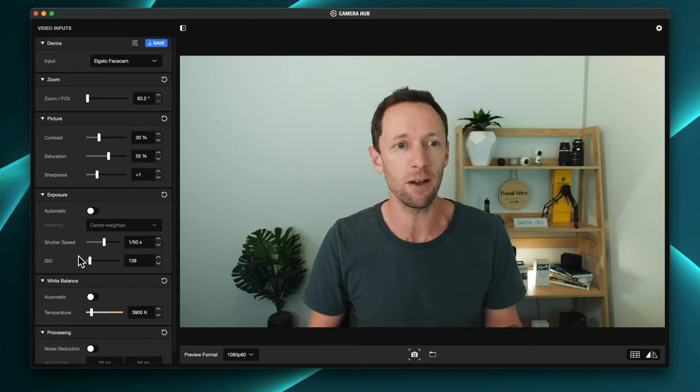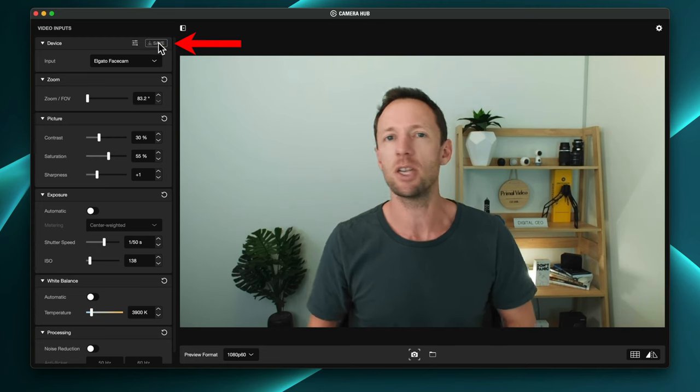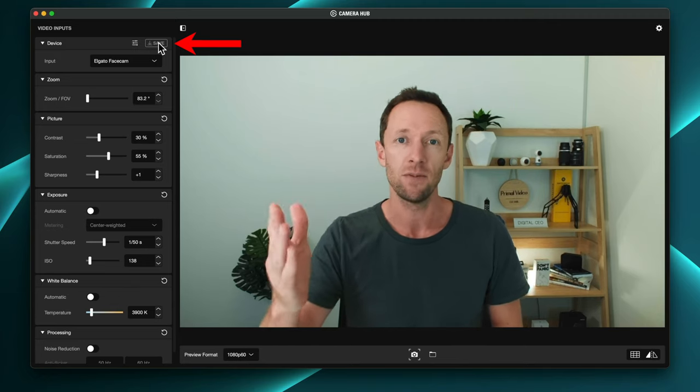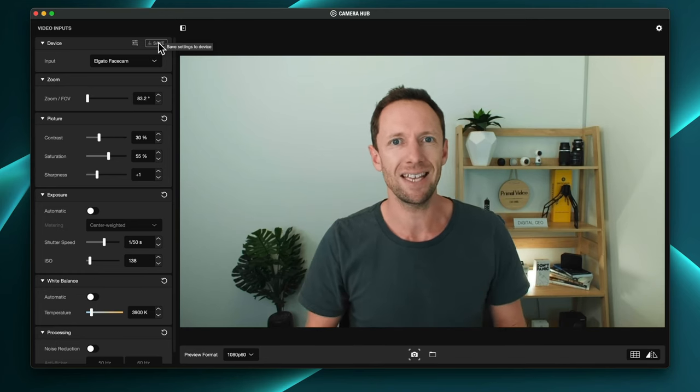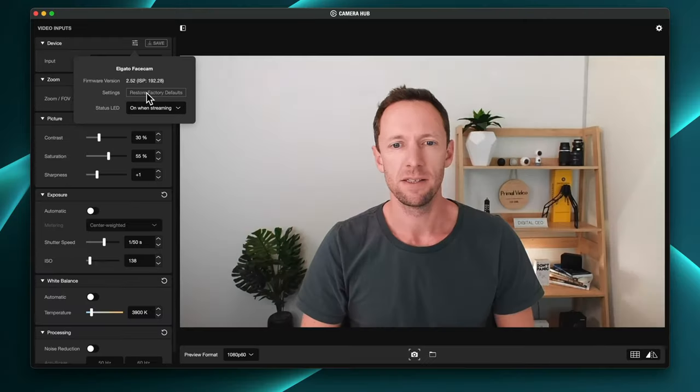One of the biggest features I absolutely love — a standout for this camera — is that you can come up to the top and hit save. It's not just going to save them to your computer; it's actually saving and writing these settings to the camera itself. Meaning that if you unplug the camera, put it into a different USB port, or even a different computer, it's going to save these settings as the new default. To show what it looks like straight out of the box, if I go to settings and restore factory defaults, this is what it looks like — the overall look is not bad, though I look a little pink or orange, which is where customizing the settings lets you fully control what the image looks like.